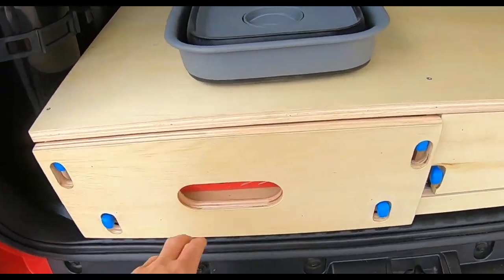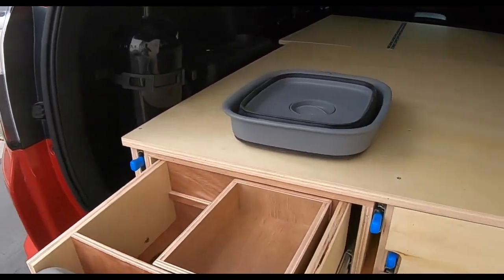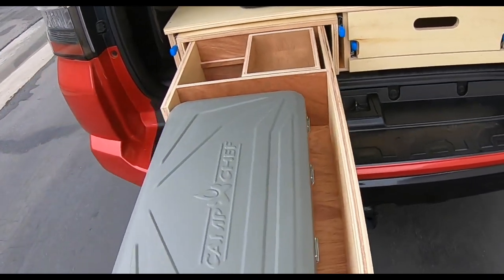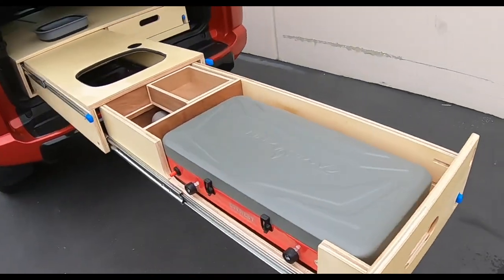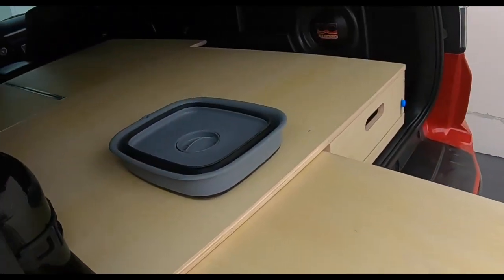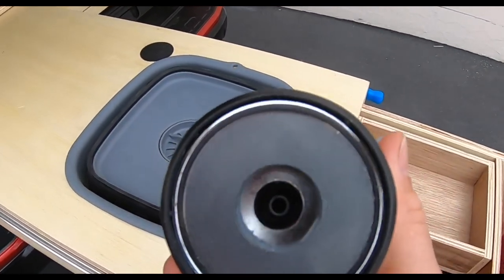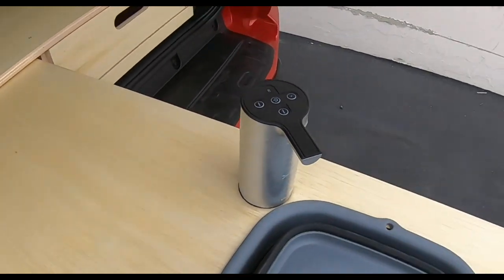Over to this side, we've got a stove set up over here that pulls out and locks. Then when I come over here again and unlock the second system — now the second system is unlocked — this will slide out once again to create a six-foot-long kitchen setup out the back of the 4Runner, and that's where the sink pops into. He's got this nifty little pump with a spout that'll pump water into the sink.